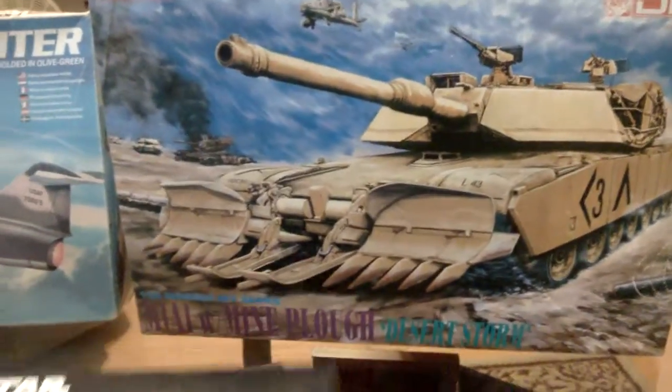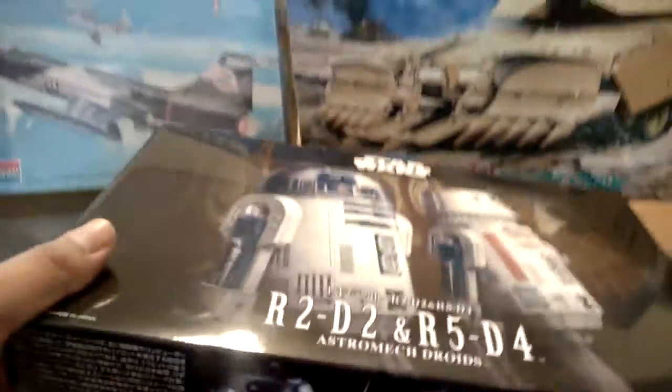If you guys haven't seen my other unboxings, I got a few things already. Without further ado, let's do this.